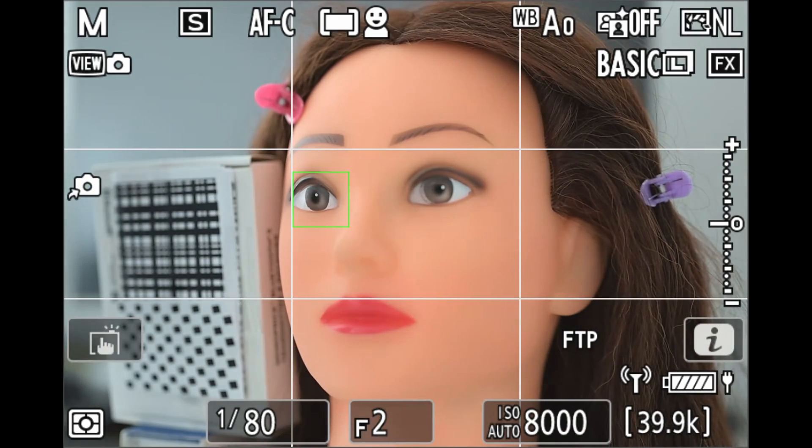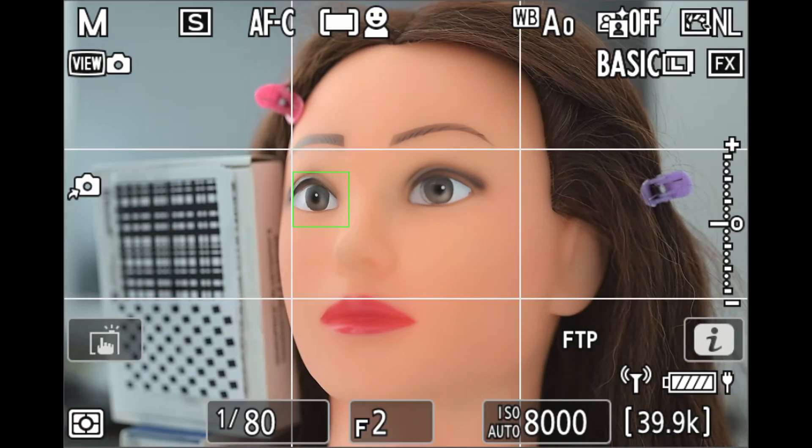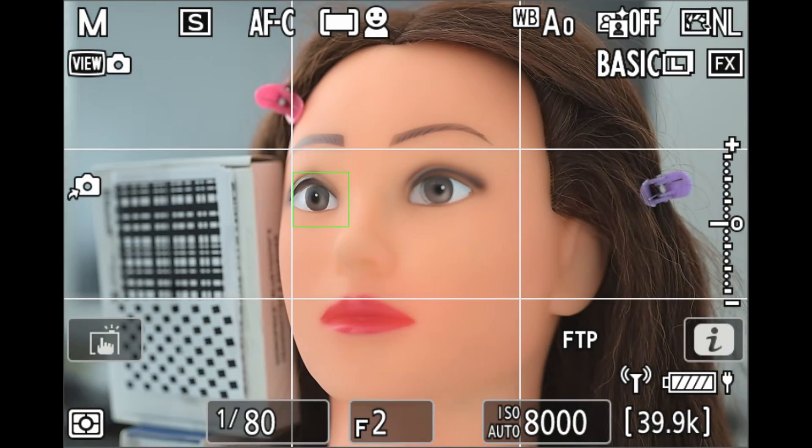Let's try it out. When I press AF-on, indicated by the green box, the camera triggers the Recall Shooting Function we set up, which changes the aperture to f2 and engages the autofocus. When I release AF-on, the aperture is restored to whatever value it held prior — in this case f5.